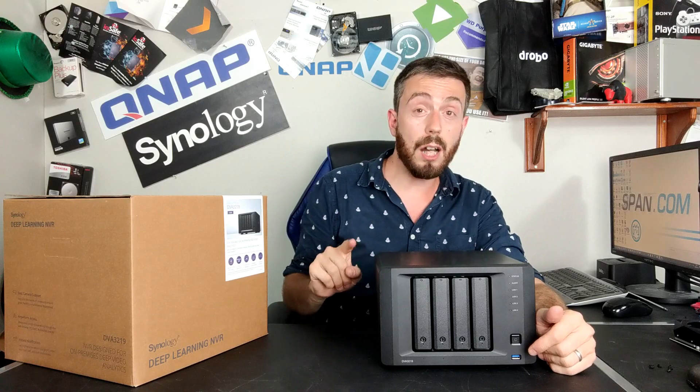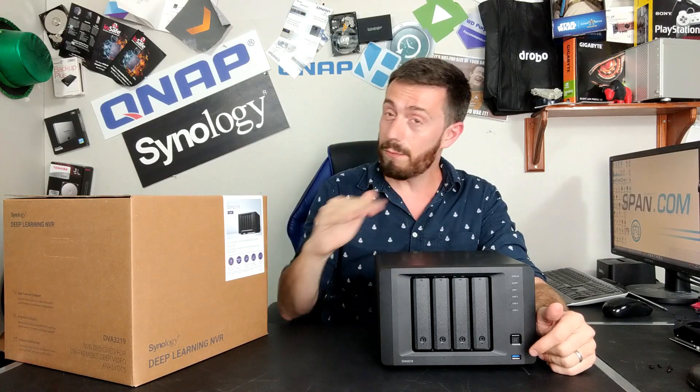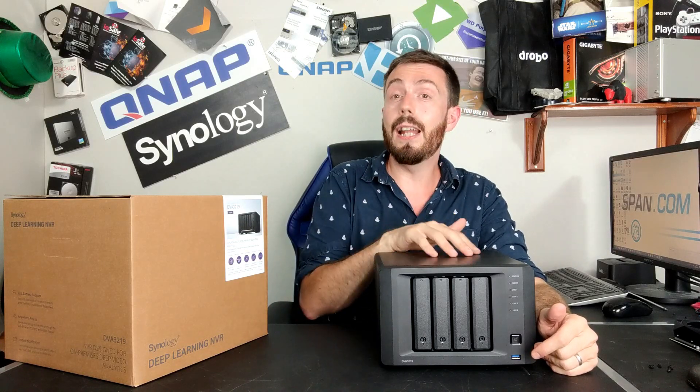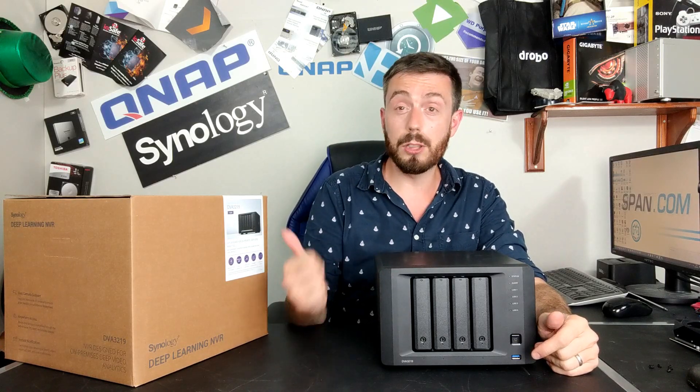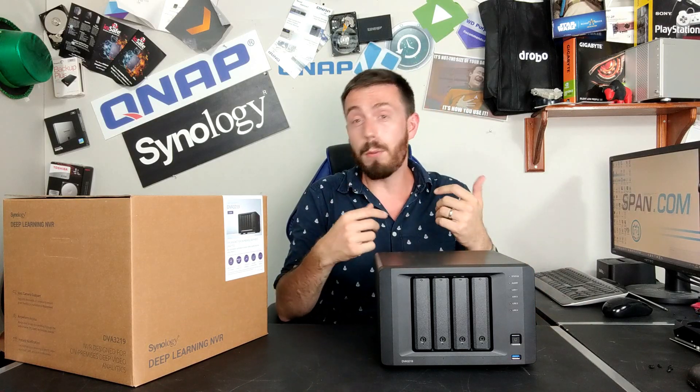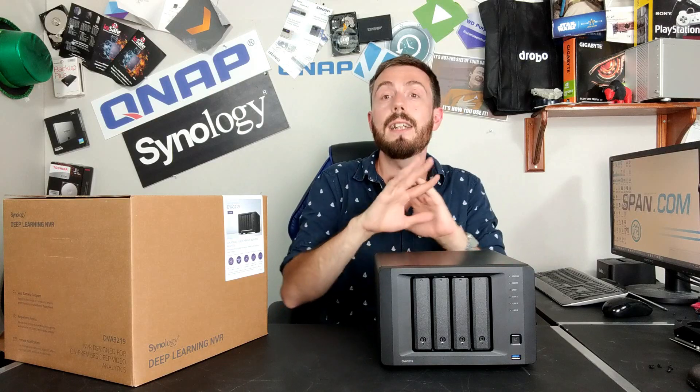On top of that, it arrives with BTRFS — the file system with self-healing background integrity checks, faster snapshots, and Synology Hybrid RAID, that fluid RAID system. It also supports traditional RAID modes including RAID 1, RAID 0, RAID 5, RAID 6, RAID 10, and more. But let's reel the software talk back in.